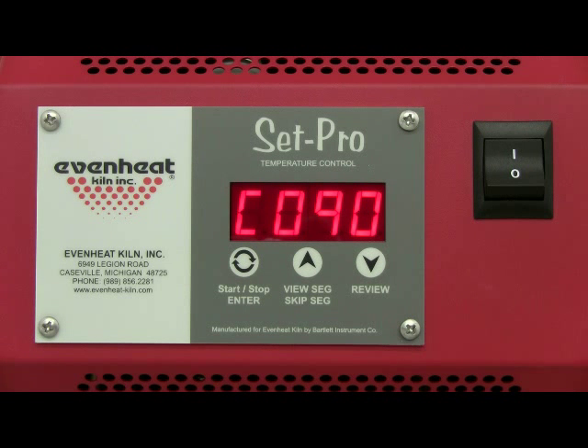The display will read one of the three available glass coefficients: 90, 96, and 82. The SetPro with express mode is the only glass kiln controller to offer multiple glass coefficients, so you're free to fire the glass you want and are not limited to a particular brand or manufacturer. Use the up arrow key to cycle through the COE choices. CO90 is used for 90 COE labeled glass similar to Euroboros, Bullseye, and Wismox System 90.